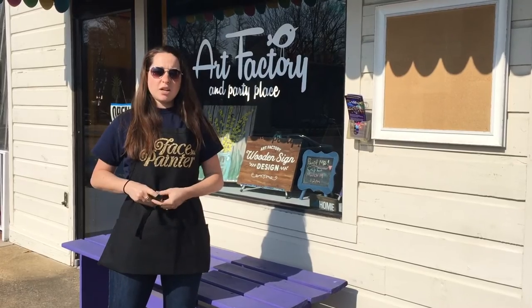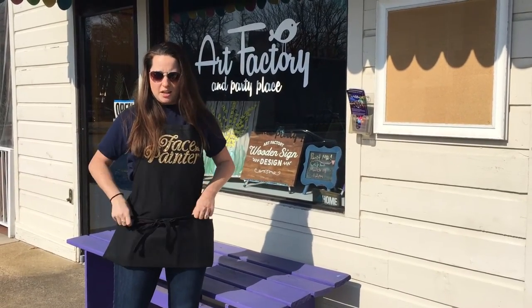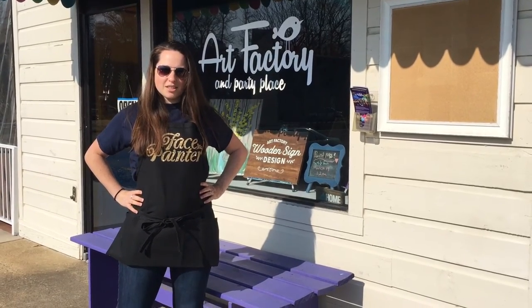So it's really awesome, comfortable, durable. You can throw it in the washing machine if it gets a little dirty. Go online, see all the different options and colors, and have a great day.